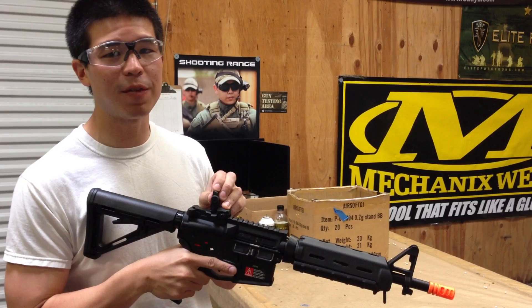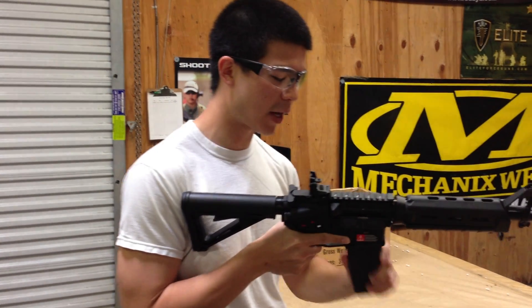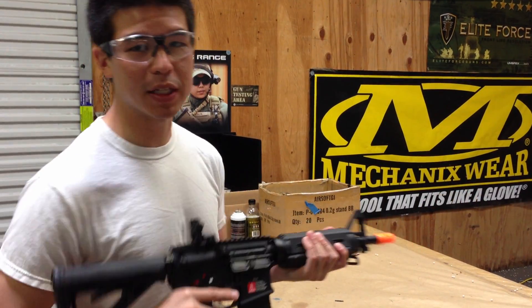This is going to be retailing for about $358. Out of the box it should be shooting around 400 FPS. Right now we have an 11.1 lipo plugged in.